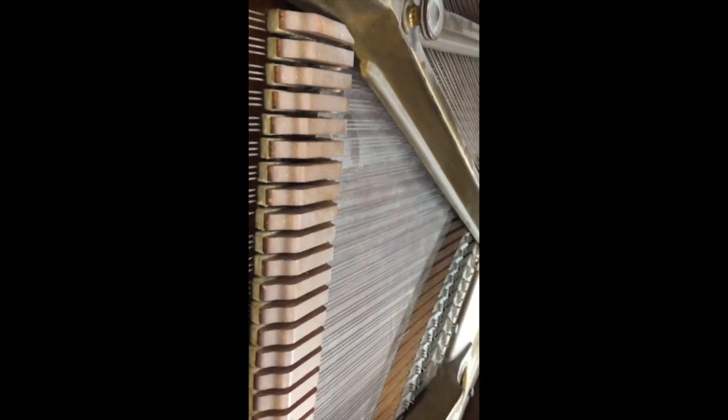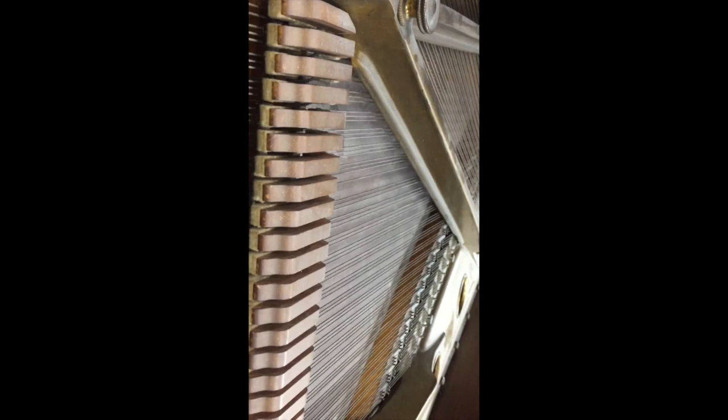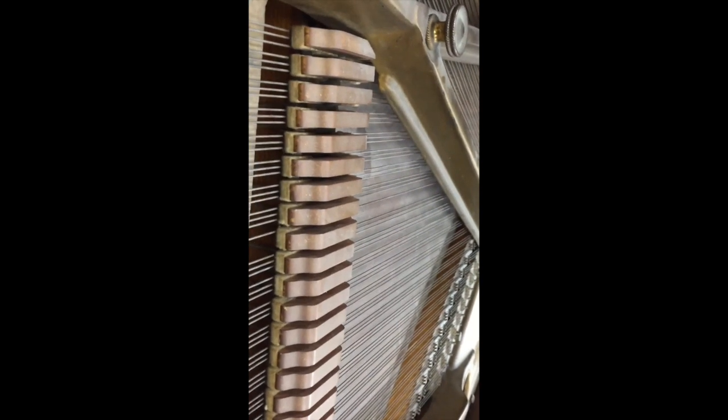Underneath here is where you see what the pedals affect. So when I press the right pedal, which we call the loud pedal, it raises all of those things right there, which are attached to these things right here, and you'll notice they raise off the string. That means that the string vibrates without any dampening. But when I pull up the pedal, those sit back down on the string and they dampen them.